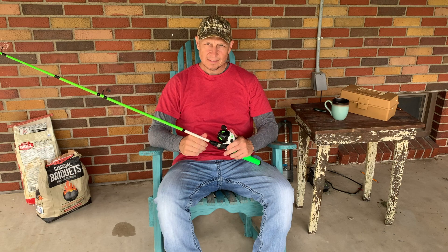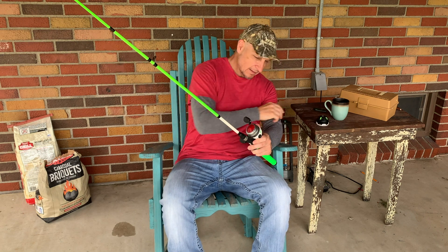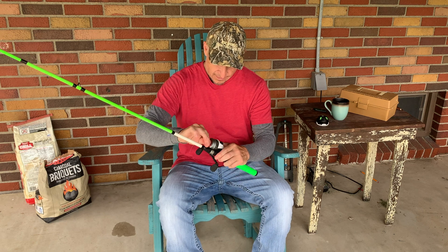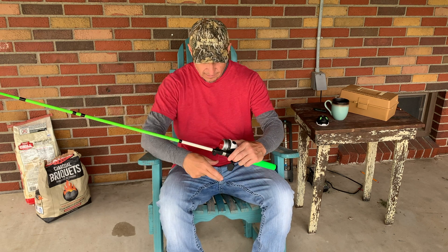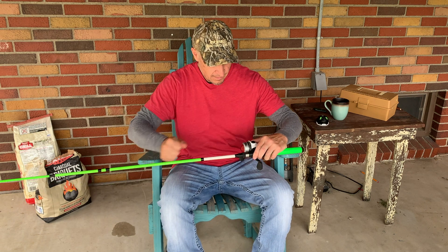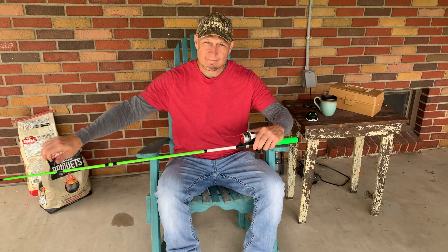Let's go ahead and get started. Let's get this old line out of here. Just take the reel's face off, press the button, and just start pulling it all out. Get it all out of there, just like this.